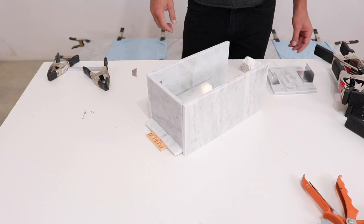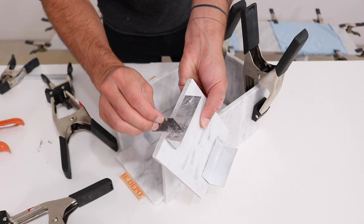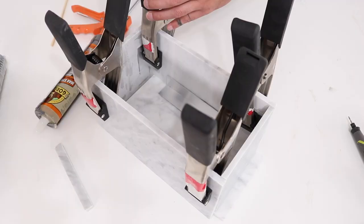I used extra long spring clamps to hold the pieces in place while the construction adhesive cures. Now that the basic box has been assembled I removed the clamps and then took that little scrap piece that was left over and glued that in to fill one little gap in the bottom.